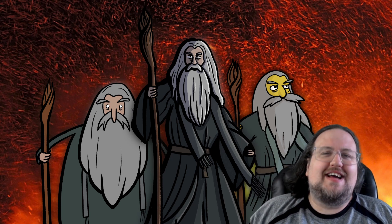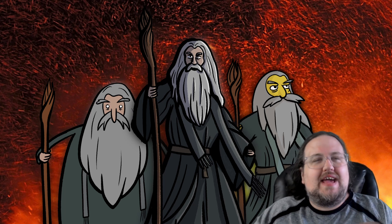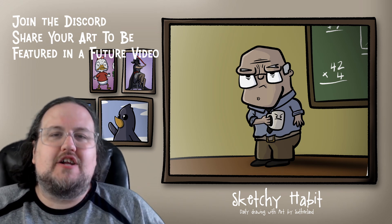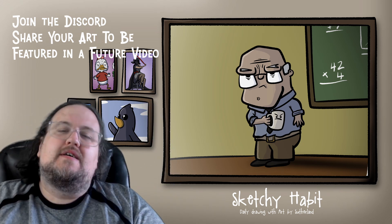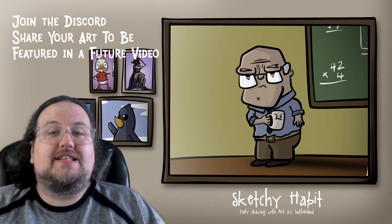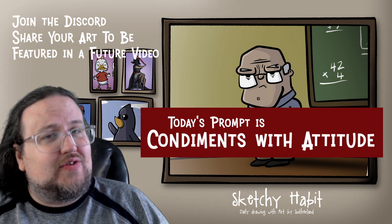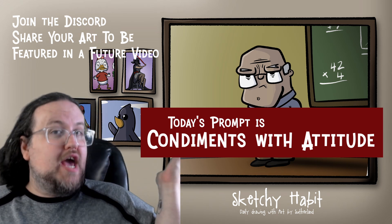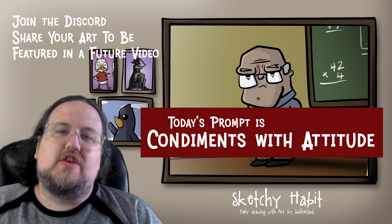It's not embarrassing at all. Anyways, that's going to be our Gandalf for today. Don't forget that we have an art gallery where we love to see and share your art. You can share it in the Discord down below and I will put it in future videos. We have a daily prompt as well, and today our daily prompt is going to be condiments with attitude. Get your ketchup, your mustard, your relish, your mayo — anything you want. Give them some attitude, and I'd love to see what you come up with.